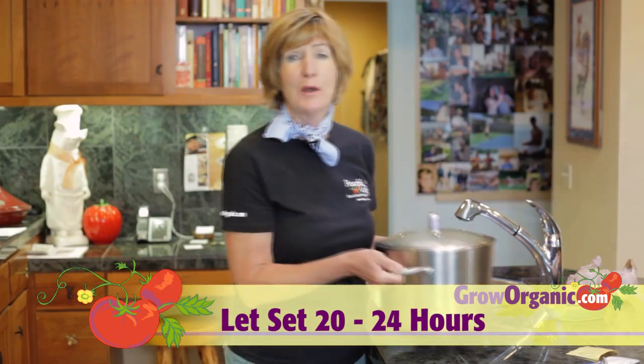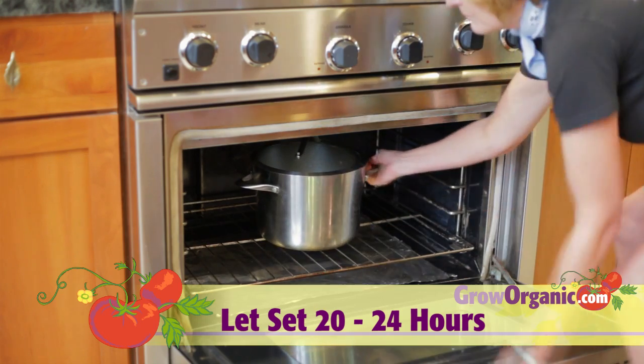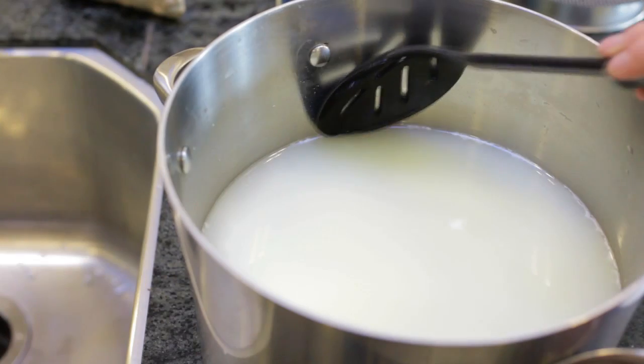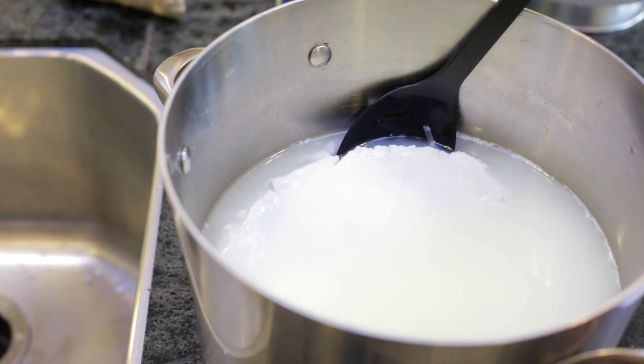Cover the pot, and then set it aside for 20 to 24 hours. Keep it in a warm part of the room during this period. A cool oven is a good place to leave it undisturbed. When you see a clear separation between the whey and the solids, your milk is ready.